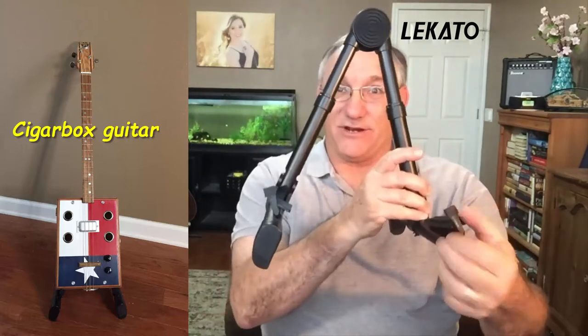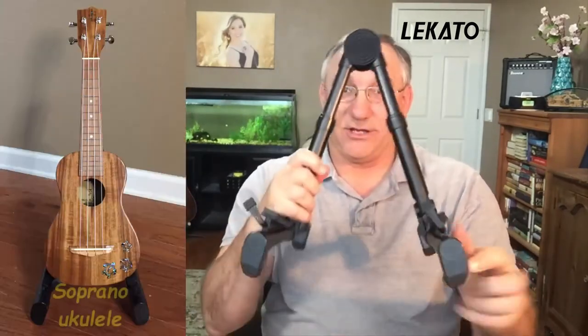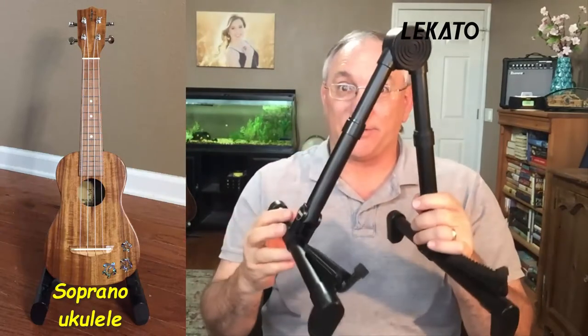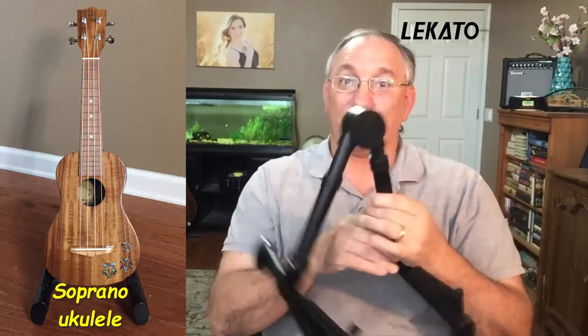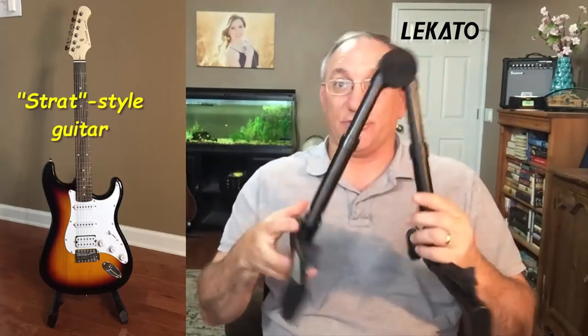These little gizmos here on the end are adjustable so that you can adjust it for whatever size or type of guitar you have. If you have a ukulele, you need to put these down a bit — not a problem. You can put that down, or pull them back up to accommodate a larger guitar.